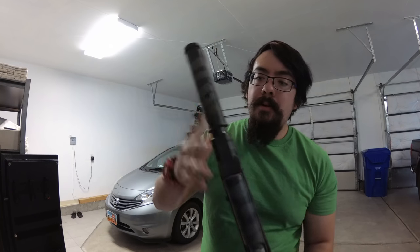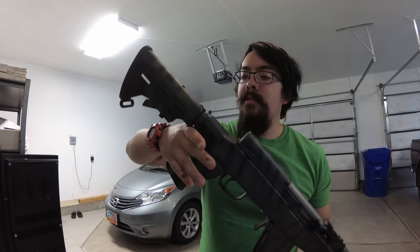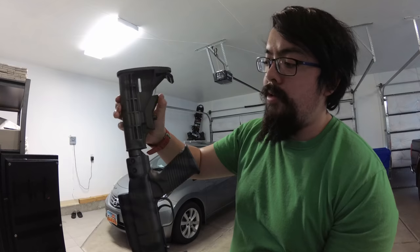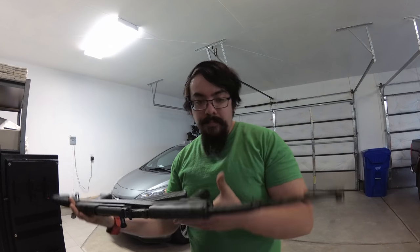A lot of people wonder whether you should be careful about getting paint on certain parts, like the buttstock — will it still function? Yeah, it still works just fine even though I painted it.